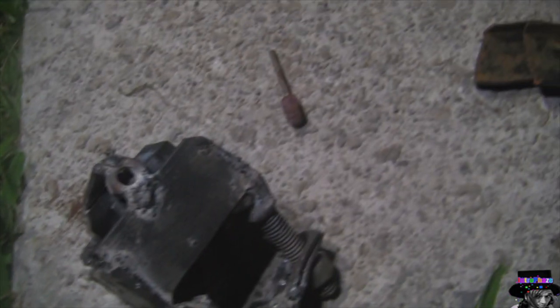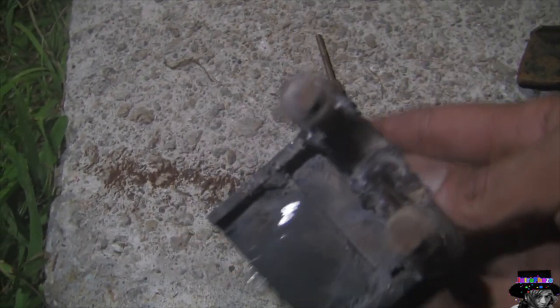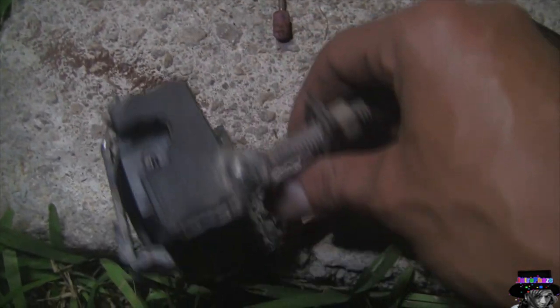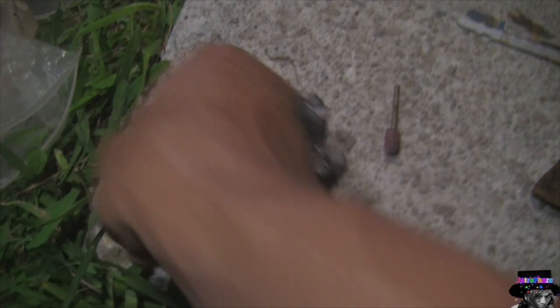Now it's all ready. It looks ugly, but afterward — I haven't done it yet in this video, but maybe in a later video I'll show you how it looks when I use a Dremel or a grinder to grind off all the slag, and spray paint it so it doesn't look so grimy. But you get the concept.